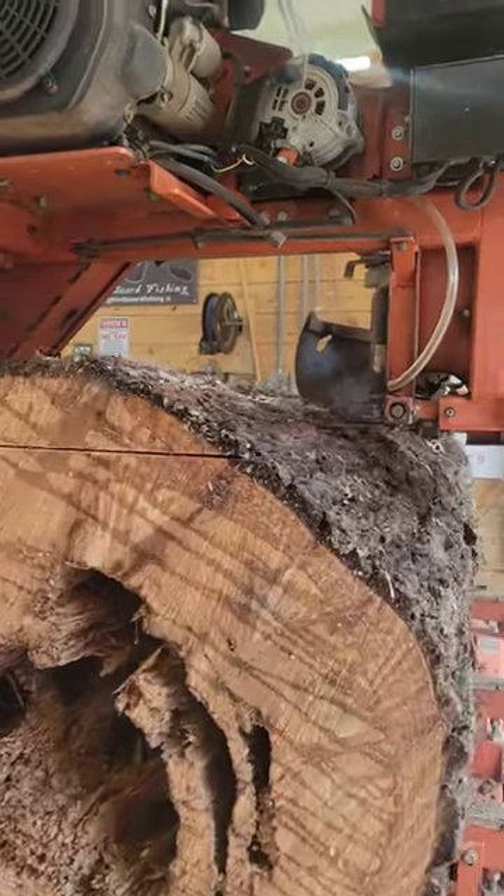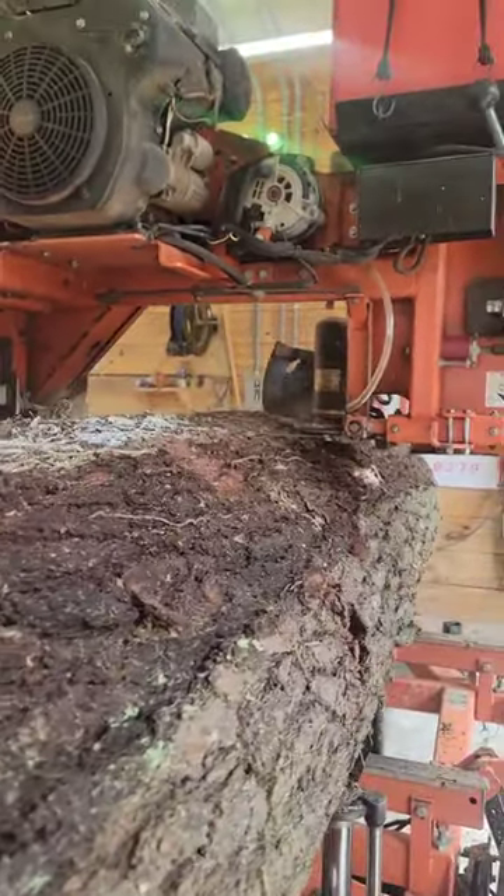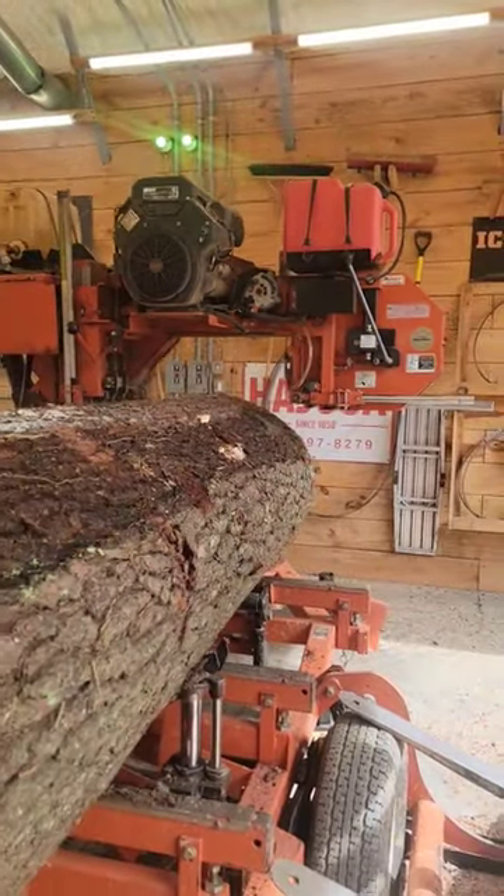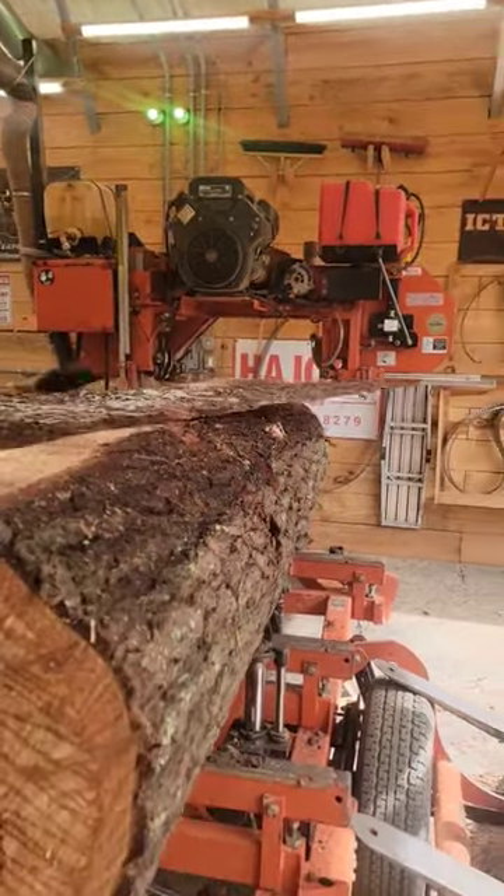We're just trying to maximize what we could get out of it. As always, we're running a Wood-Mizer Turbo 7 — we get those from Joe Wayne at Industrial Cutting Tools. We greatly appreciate you watching.